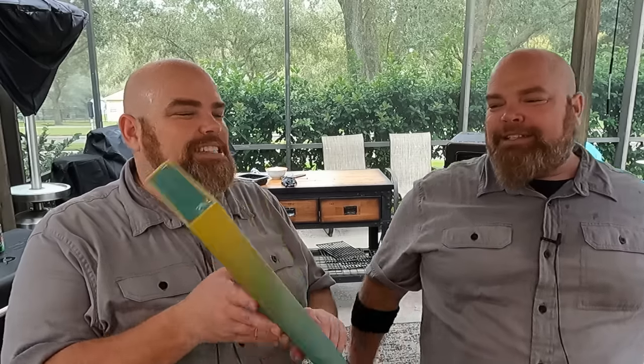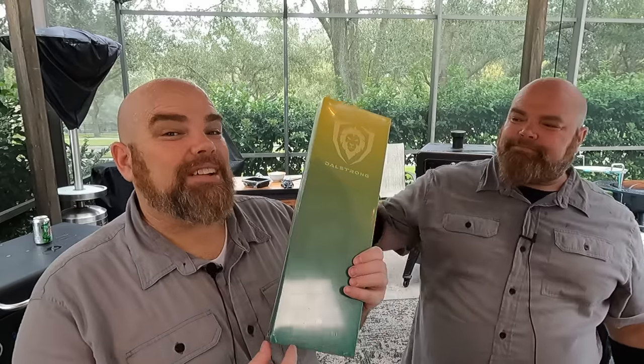Brett, what do you do when you've got the perfect cook and Doll Strong happens to send you the perfect knife-slash-spatula to knock it out? What do we do, Adam? We open it and we review it. You want to see us open this Gladiator Series 8-inch spatula knife and make this amazing steak chimichanga. Stick around while we dig in.